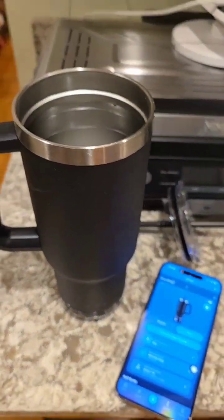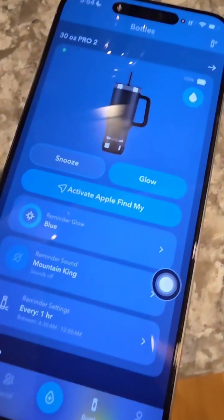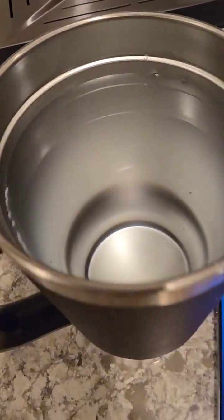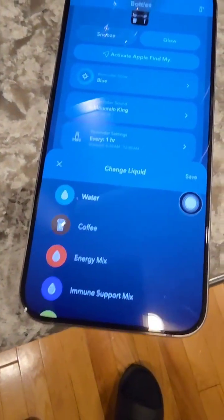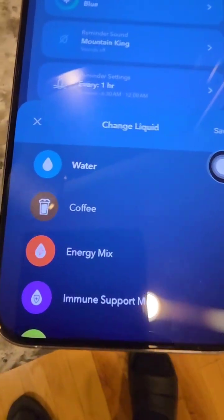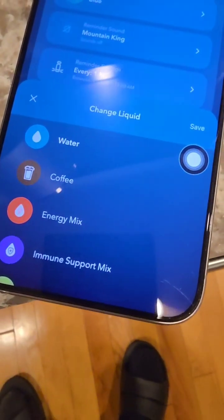Alright y'all, we got to talk about this water bottle — this is the Hydrate Spark. It's a 30-ounce bottle that comes with Apple's Find My function. Not only that, when you have water in it, it will actually measure the amount of water. And it doesn't just have to be water — it could be coffee, it could be an energy drink.